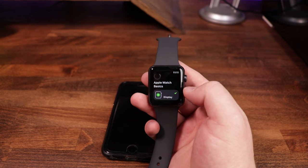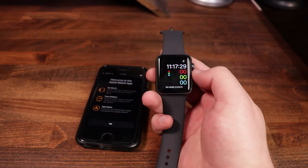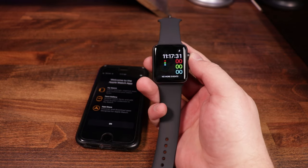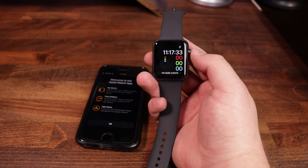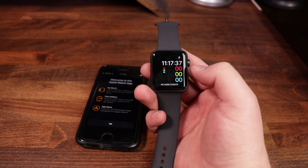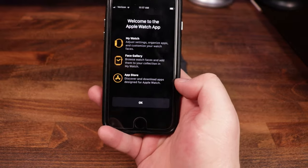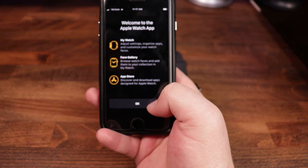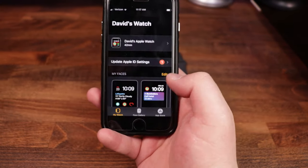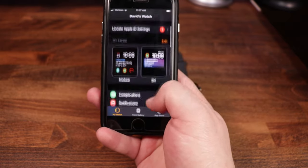We're about a quarter of the way through the app transfer. Once the apps have been transferred over, you'll be asked to press the crown once to start. Pressing it brings us to the watch face. Looking at the phone, it says 'Welcome to Apple Watch' with the watch face gallery, app store, and a bunch of settings you can go in and adjust. Pretty cool and straightforward.